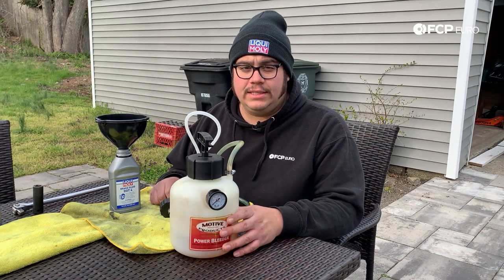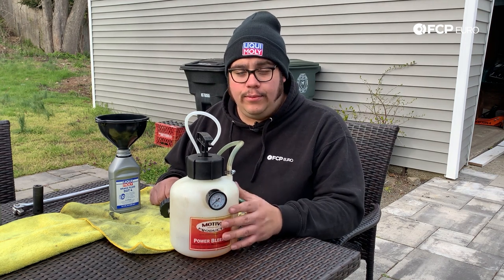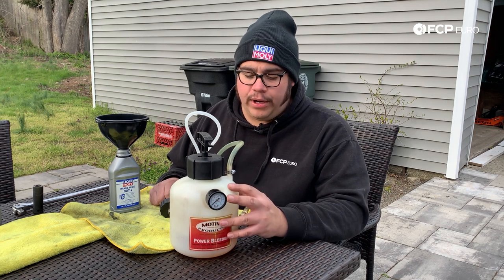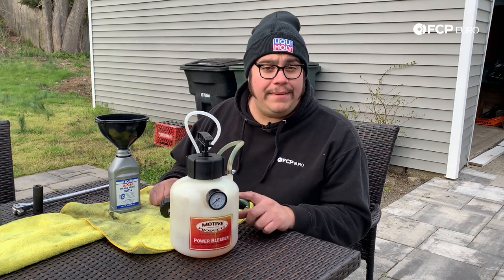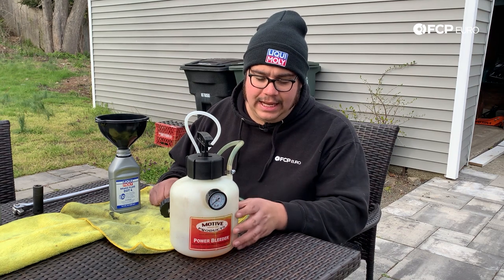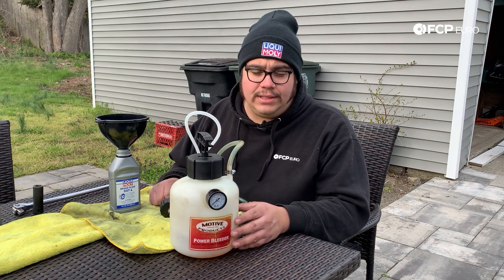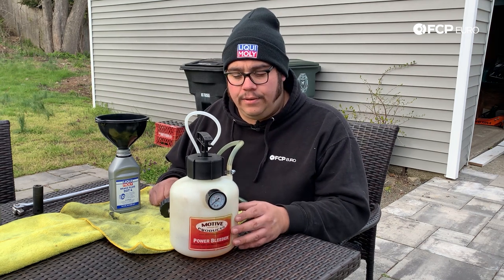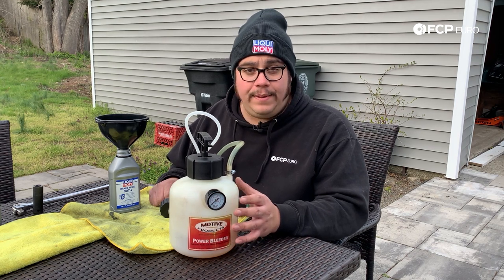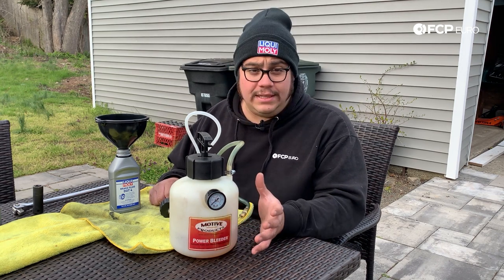Just to recap quickly: we got the car up in the air, filled the Motive bleeder with about 1,500 milliliters of Liqui-Moly DOT 4 brake fluid — we only used maybe half of what was in there, so it was overkill, but I wanted to make sure I got everything out of the system. You can't really store brake fluid for too long after you've opened it since moisture builds up, so if you're going to use it, use it. We did rear right, rear left, front right, and front left — and then for my peace of mind I also did the slave cylinder, since it's all part of the same system on this car.